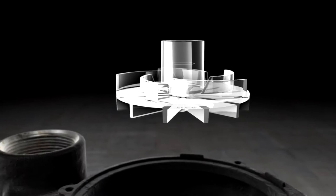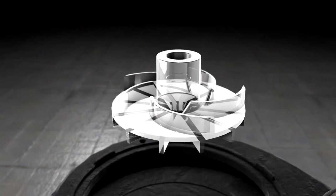On the top, a centrifugal design to maximize flow. And on the bottom, a vortex design to expel solids continuously from below.